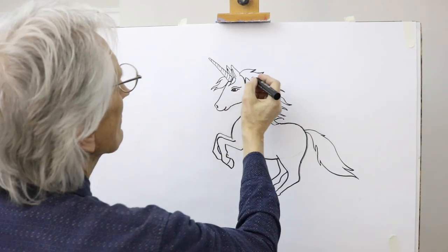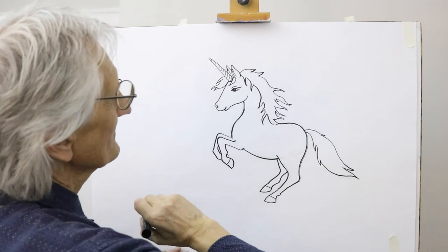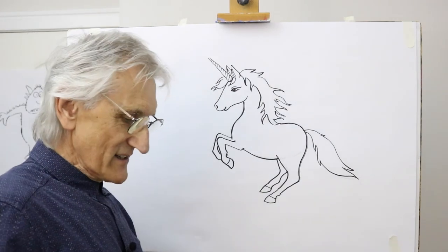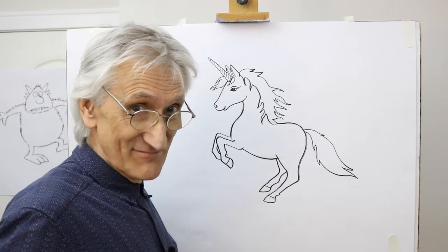And then we have a nice graceful mythical creature. Hope you can join me in the rest of my series, and in the meantime, all the best and happy drawing!